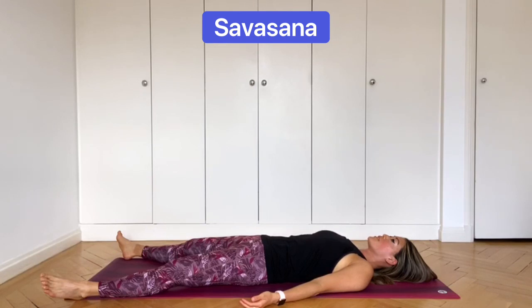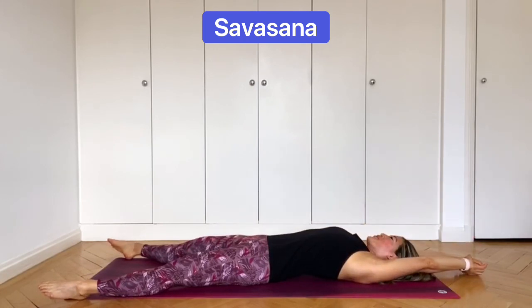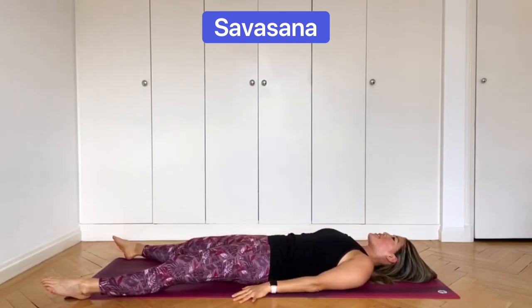Now keeping your eyes closed, start to bring your attention back into your body. If you like, bring your hands into your stomach. We're going to take three deep breaths together. Take a big inhalation through your nose, exhale out of your mouth with a sigh. Two more times — inhale, exhale. And one more time, deep inhalation. Exhale. Keep the eyes closed, stretch the arms up, stretch the body long, and very slowly make your way up to seated. Take your time.